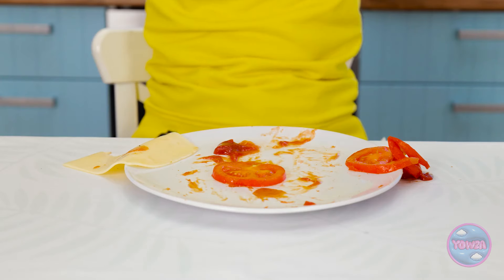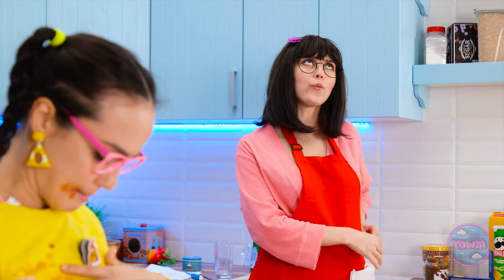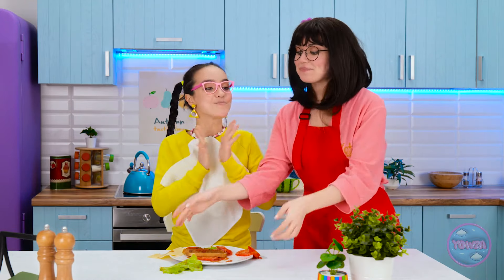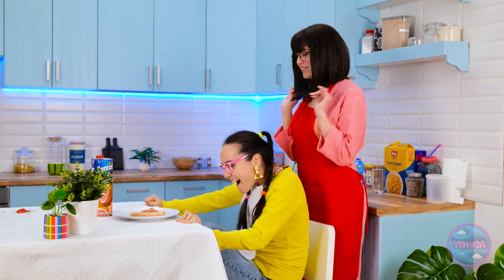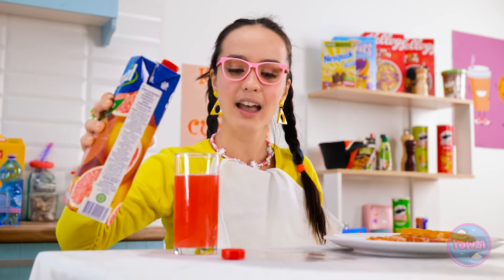Feeding time: a child is given a sandwich she loves, but it falls apart and gets messy: 'It's so messy! Don't wipe your hands on your top! Use this napkin!' More food arrives — pizza and juice: 'Ooh! Pizza! And a refreshing glass of juice! Does it get any better?' She spills a little juice: 'Oops! Spilled a little! I need to work on my aim! Oh well!'